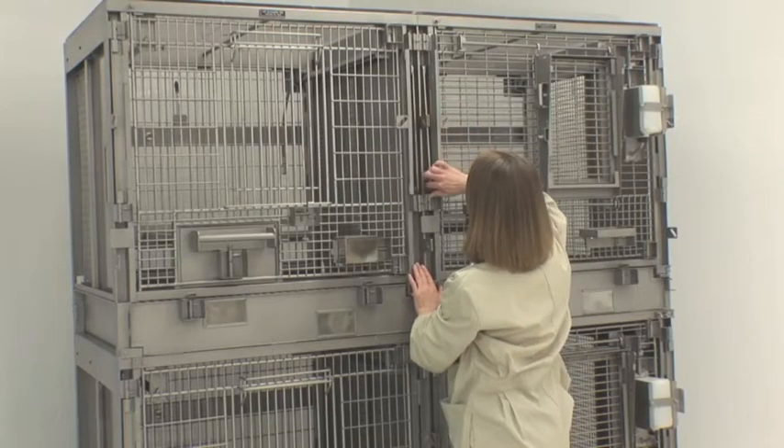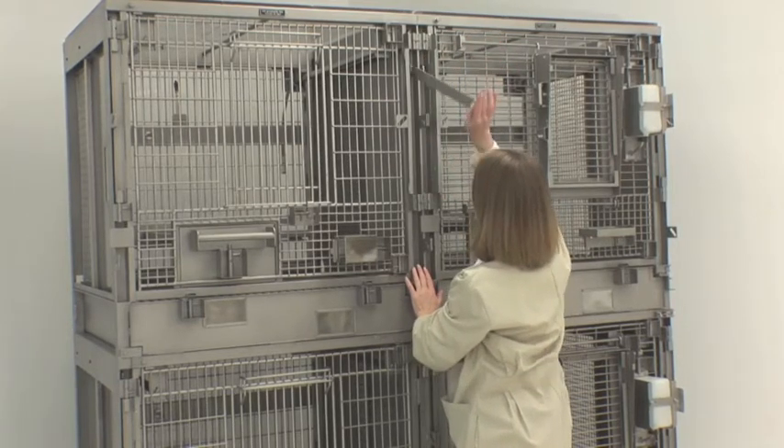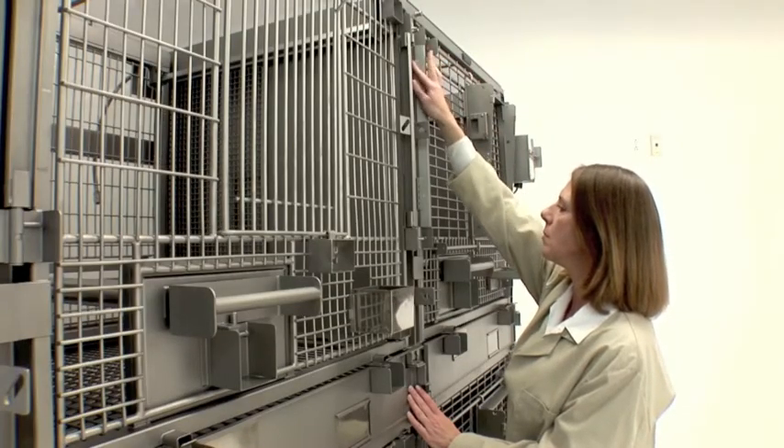Socialization panels offer a range of options, providing varying degrees of interaction from complete separation to viewing, finger-touching, and full access.